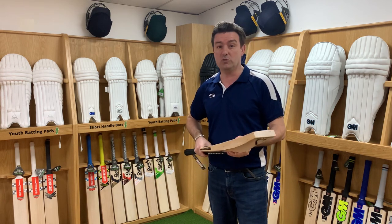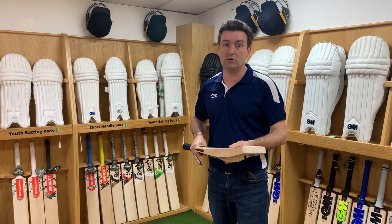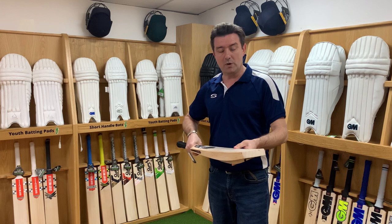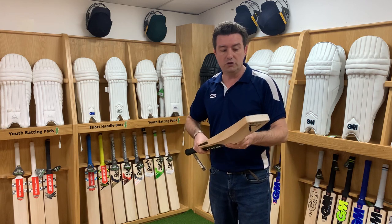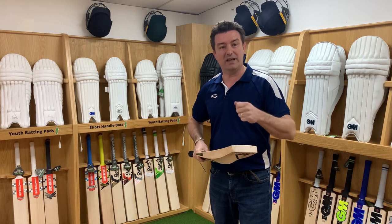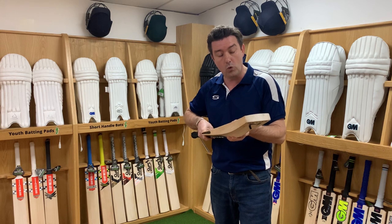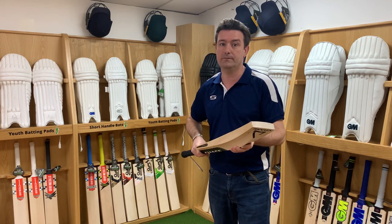Invariably, you might also find that a grade 1 piece of willow sometimes plays a little bit more like a grade 2. The best way to ensure you know what you're getting: visit in store, grab a bat mallet and feel it yourself. Then you know exactly what grade you're getting and what the performance is going to be like.